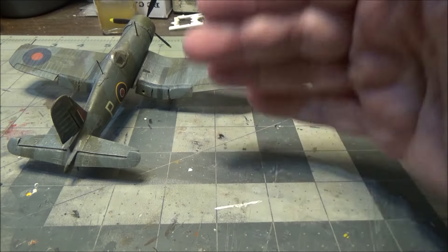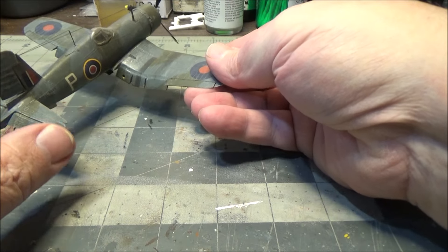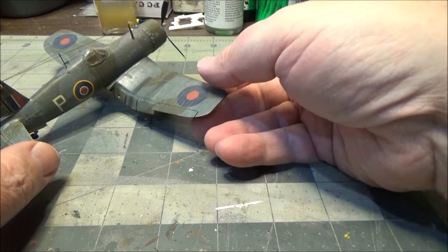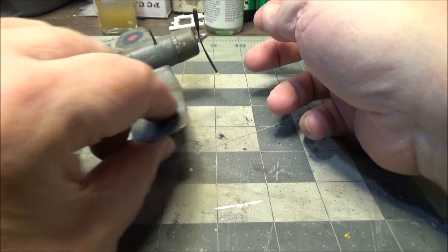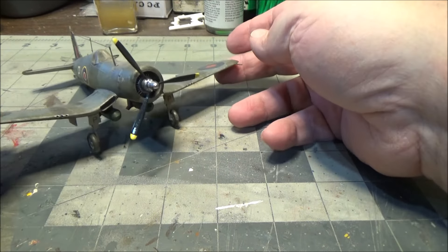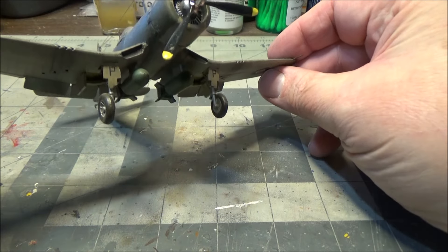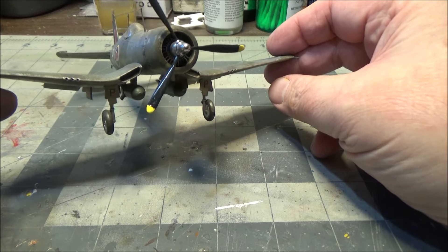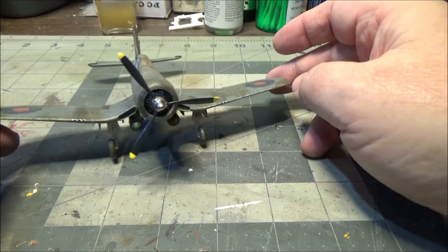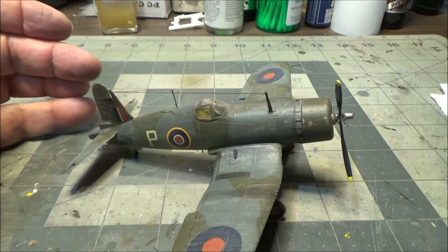Depending on the runway, once they landed a lot of times they would raise the flaps up so that mud and gunk wouldn't damage them on the taxiway. I did put bombs on this one - I don't normally put ordnance on my World War II fighters, I kind of like them clean. I'm going to use some EasyLine for the rigging, but it's so tiny, you know.